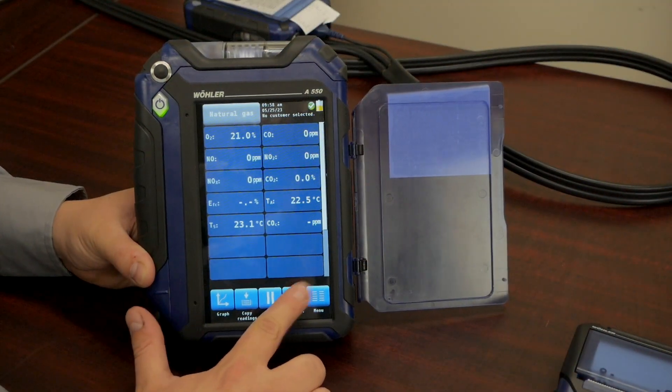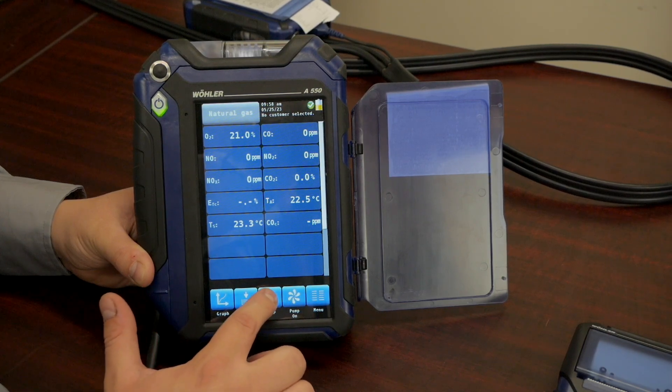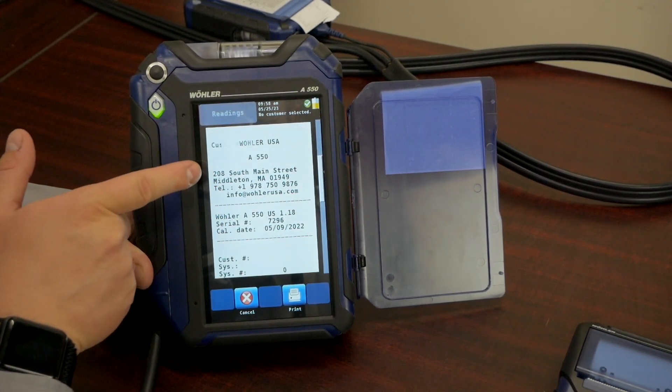Next up is our A550. This is our commercial analyzer, but you can also still use it in a residential application. This analyzer is very similar to the A450 that you just saw, but it's packed full of many different features.